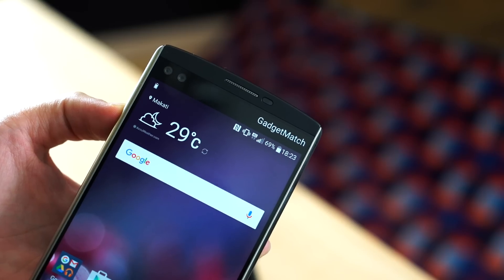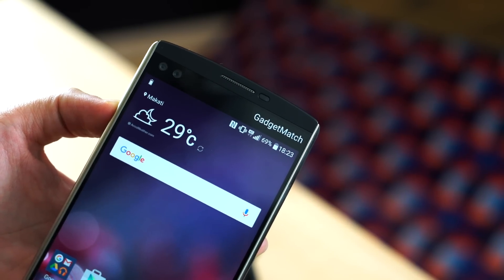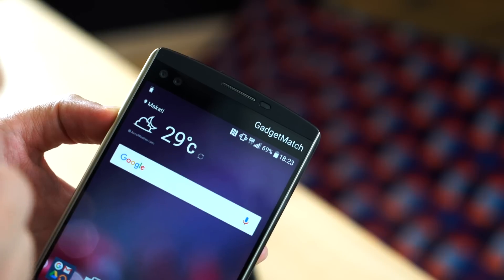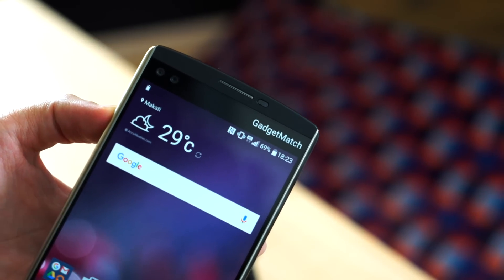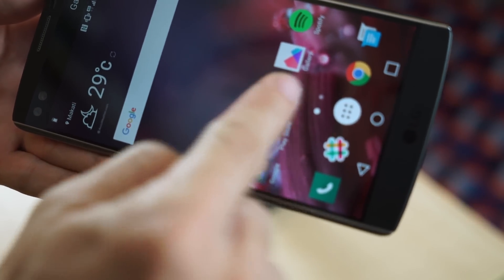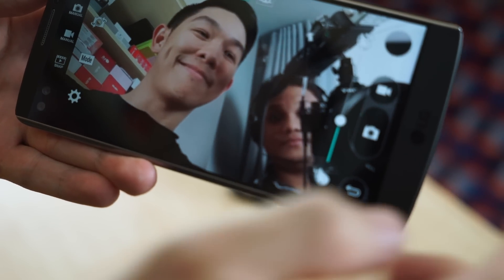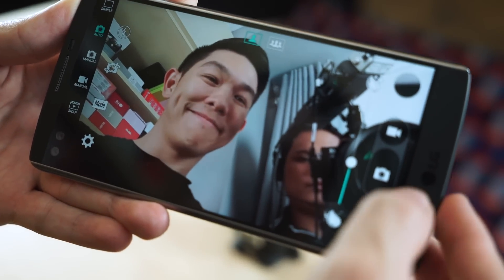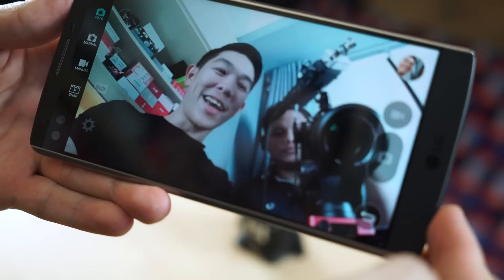The other headline feature are these two front-facing 5-megapixel selfie cameras. This one over here is made for close-up selfies, and this one has a wide-angle lens for group selfies — or what LG wants to call them, groupies. To see that in action, let's launch the camera app and switch to the selfie camera. There's an icon for one person and three people — this is the close-up mode, and this is the wide-angle mode. Can you tell the difference?